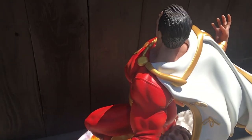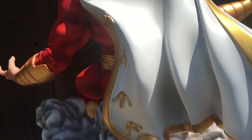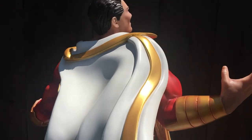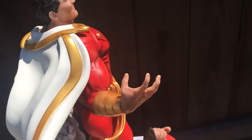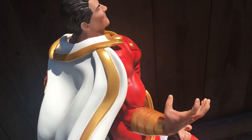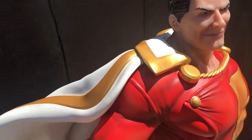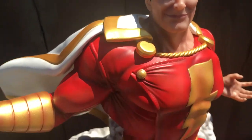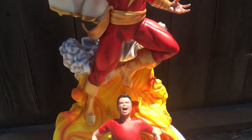So, this is Xtreme Sculptures Quarter Scale Shazam. Guys, just be really careful with this piece — it's really heavy. Even me spinning it on this turntable, I can tell by the weight of it — it's moving real slow.